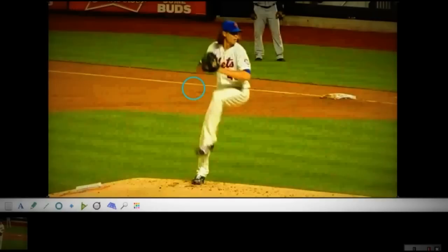You can see it started right here. Look how far it is away from the mound. I also covered this in one of my previous videos — the link is below.